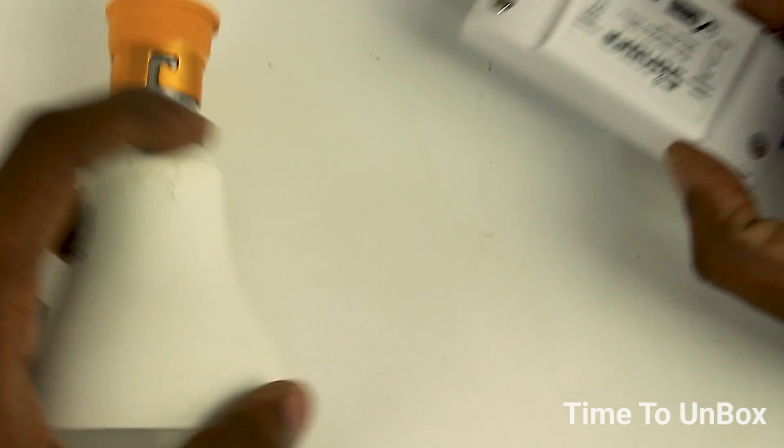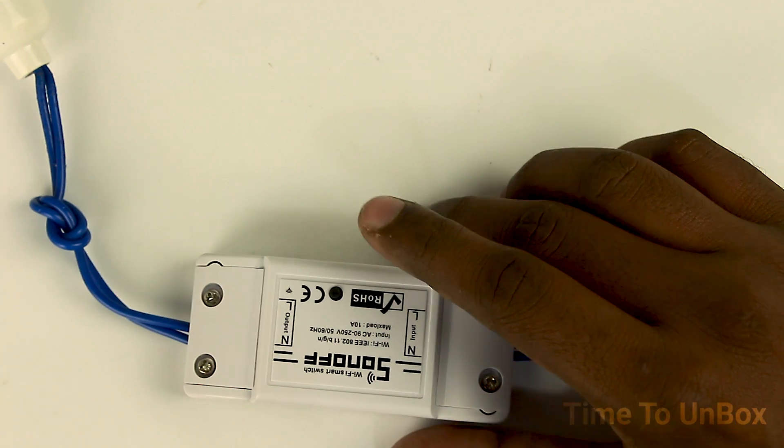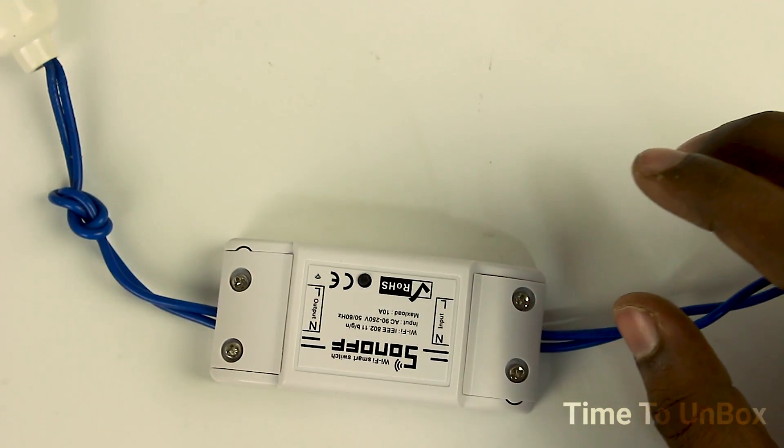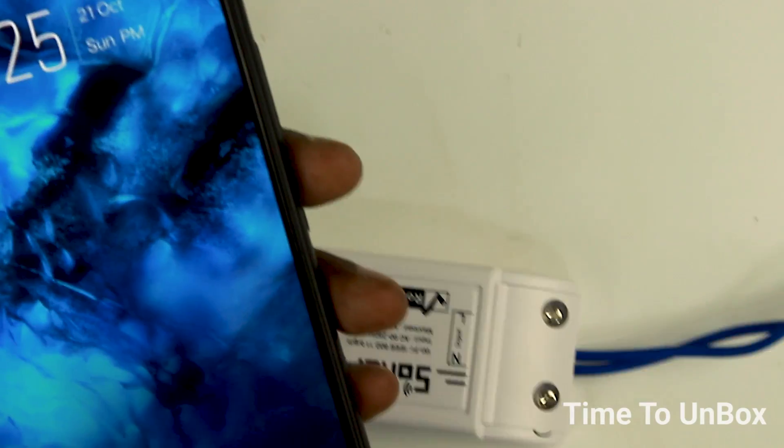Go to the Sonoff device and press the flip button to turn on the lamp. Oh, it's working! Let's turn off the bulb by pressing the same button again. This is how the device will work manually.